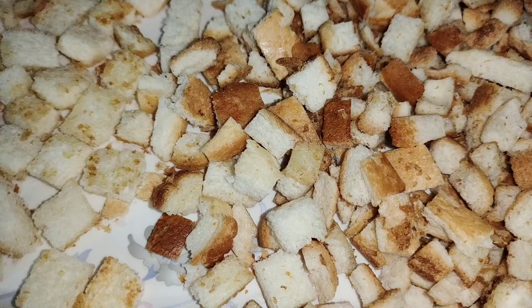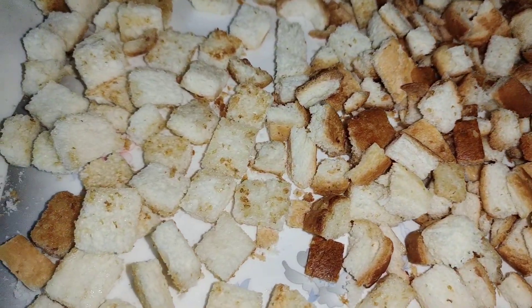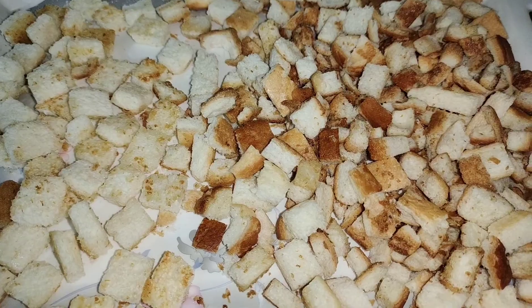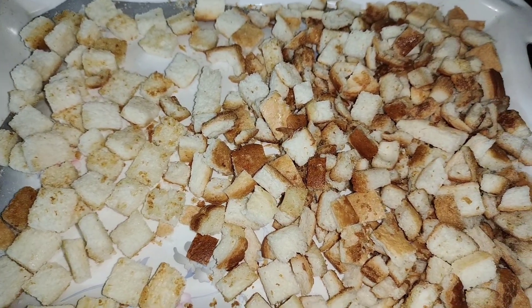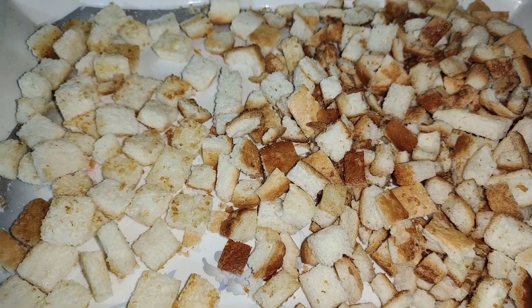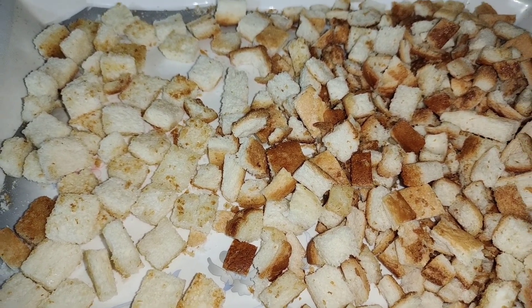If you will make bread crumbs without frying, you can store them for longer. If you fry them, you can store them but only for a few times.